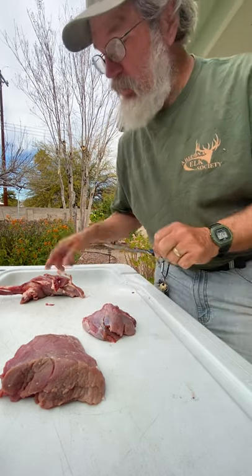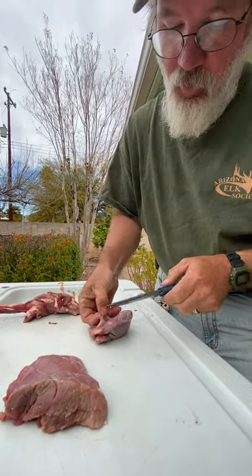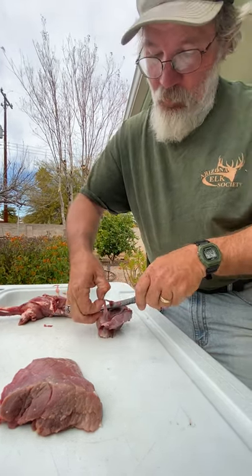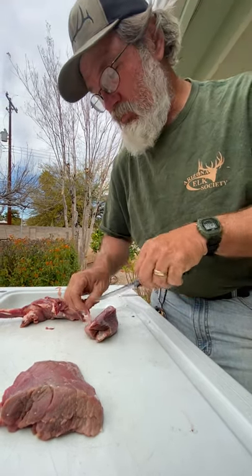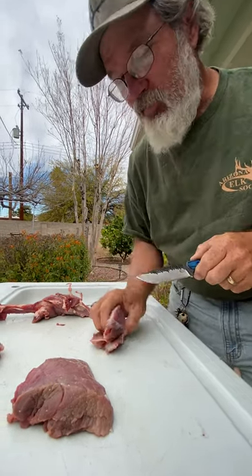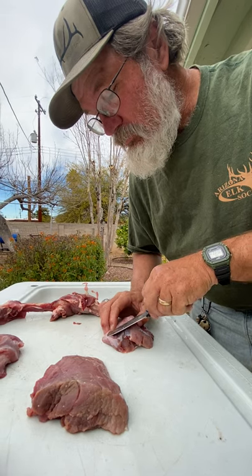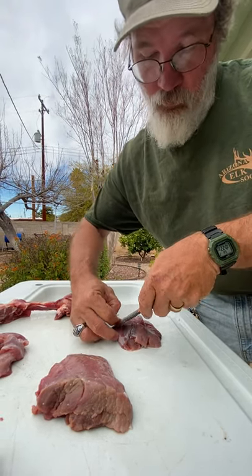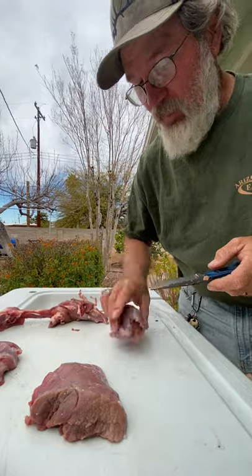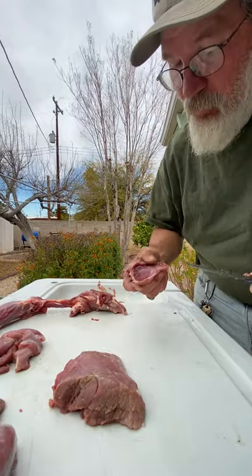Really good steakhouses that pay attention to their meat are going to age a lot longer than 21 days. There's a steakhouse in New York City that does dry and wet aged processing with a minimum of 45 days. I've had that 45-day aged steak - it was $100 a plate for a 16 or 18 ounce porterhouse. That thing melted in my mouth. Best steak I've ever had, and I don't think I'll find anything better except maybe some elk steaks.